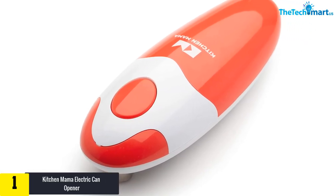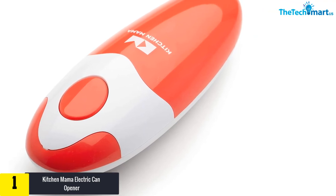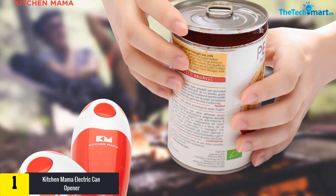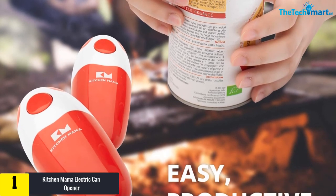And finally, at number 1 we have the Kitchen Mama Electric Can Opener. The red and white coloring on this small electric can opener is attractive to look at. Once you get it set up, it can open those cans for you without you using a lot of energy. One button handles the power on and power off tasks, and four double-A batteries are needed to make it work to its fullest potential.